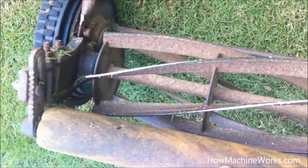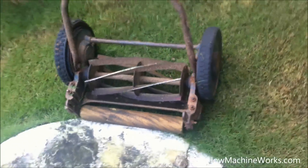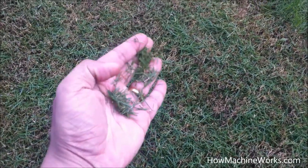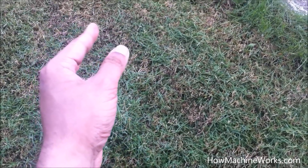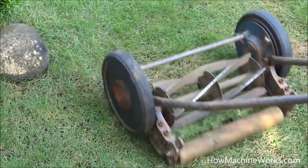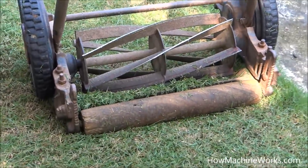When the roller blades rotate, they come and hit the stationary blade, and the grass pieces get caught in between. That's how it cuts the grass — as simple as that. The cut grass gets deposited on top and you can clean it from the surface. If you have this manual grass cutting machine, you can just roll it over your lawn to clean it up.